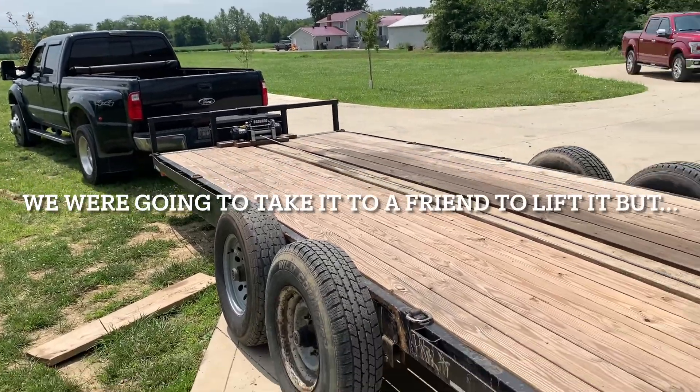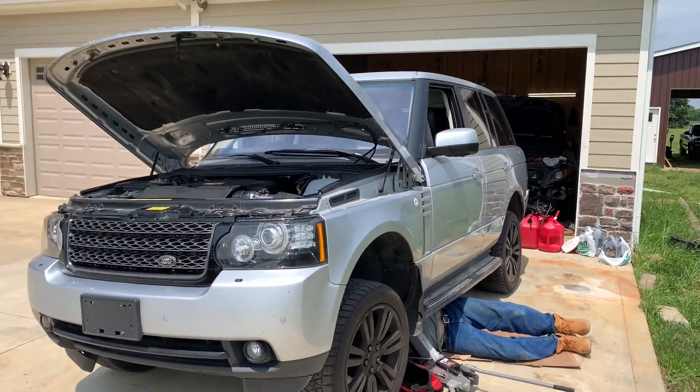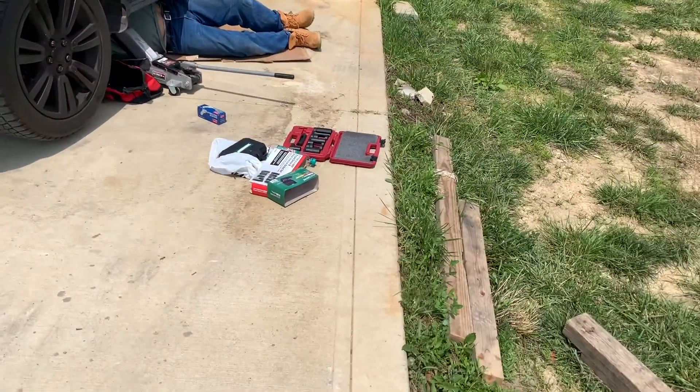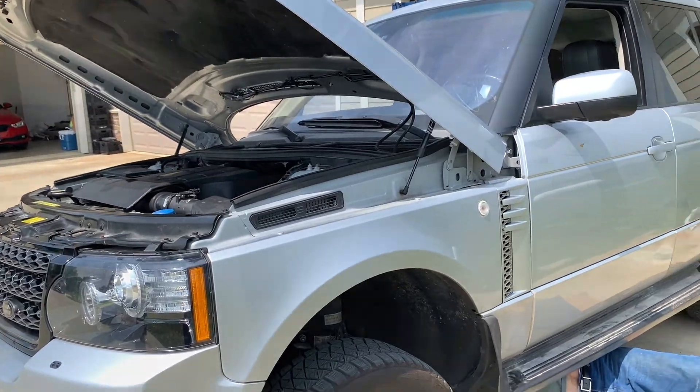All right guys, so we just took this off because we were going to take it to him, but then he said he's not going to be at the lot today. He said Monday, but my dad — we bought a bunch of tools and we're just gonna try to do it ourselves.